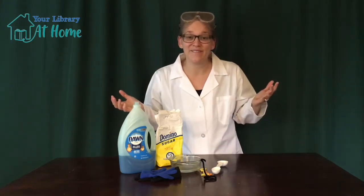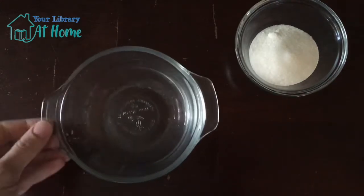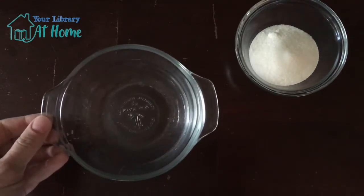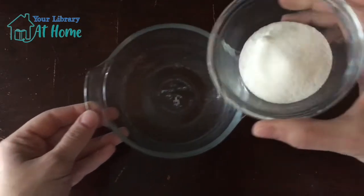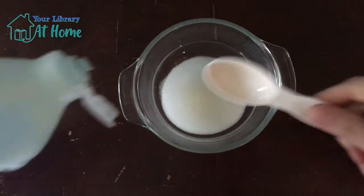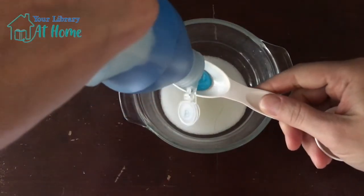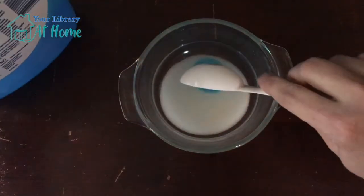First, we're going to take four tablespoons of water, and to that we're going to add two tablespoons of sugar. Next, you want to add one tablespoon of Dawn dish soap. Go ahead and mix that up until the sugar dissolves.